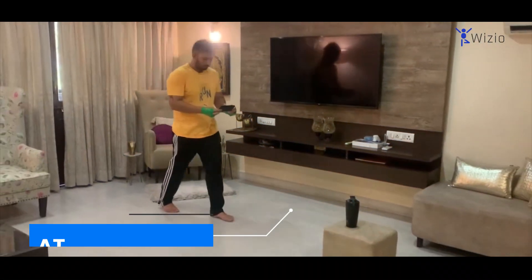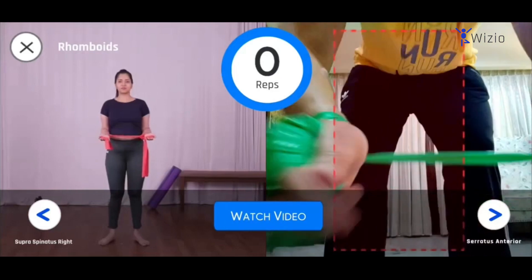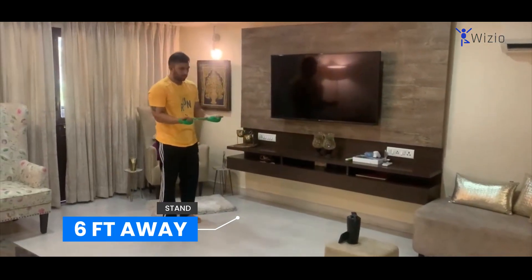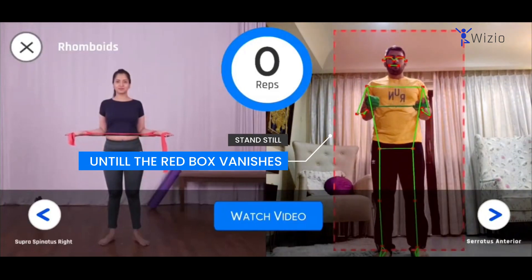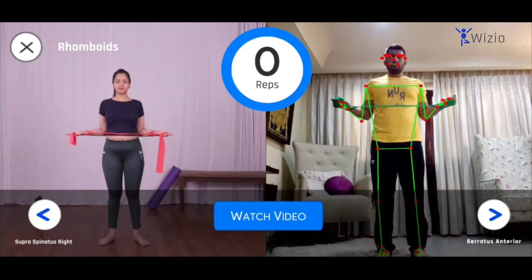Keep the phone on a chair or a stool at about three feet height. Orient your position and stand roughly six feet away from it, and stand inside the red box. Stand still until the red box vanishes from the screen, then start your exercise. Hold for 10 seconds and then release gradually.